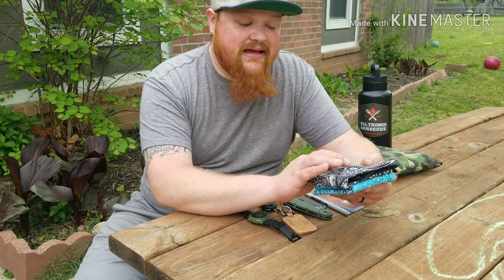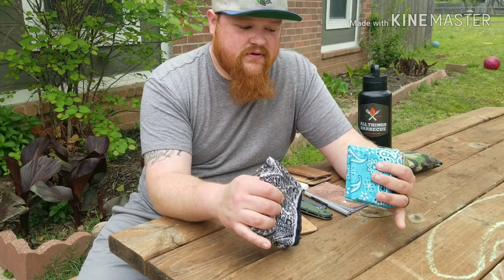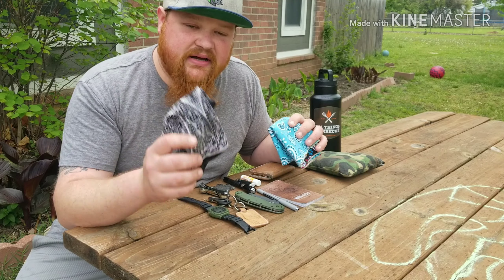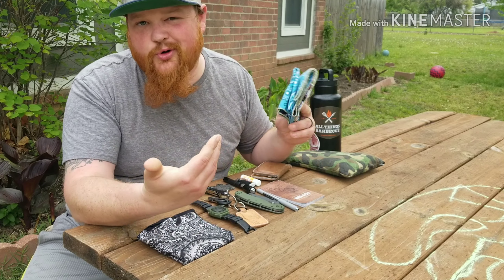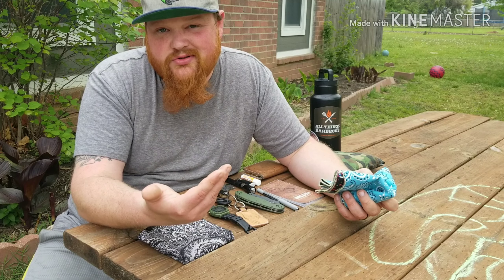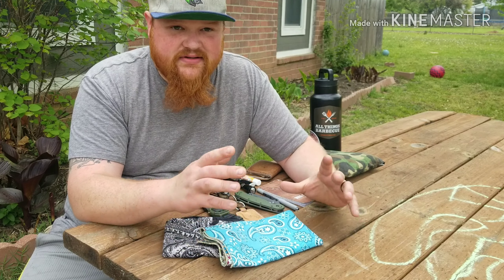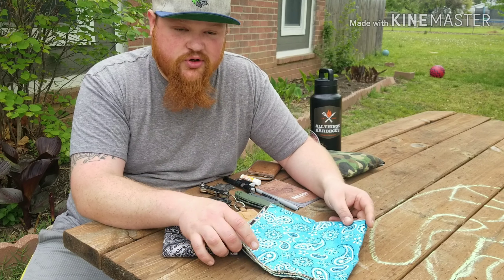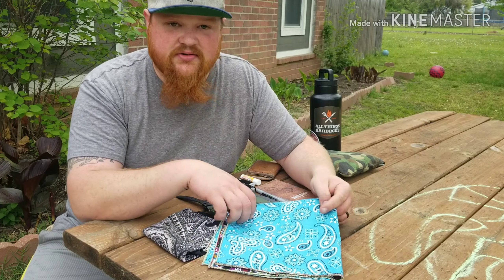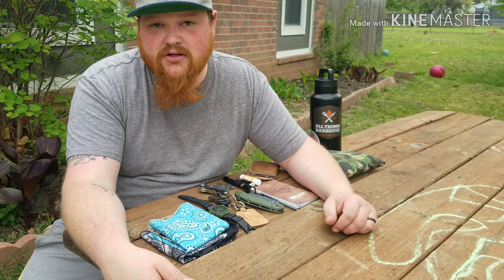I've now also started carrying handkerchiefs almost every single day. I have two different styles — the simple cheap bandana, and a custom one. I couldn't bring myself to buy one of those fancy hank-style ones, so I went to Walmart's craft department, picked out two fabrics I liked, took them to my aunt, and she squared them up and sewed them together. One side is sugar skull, the other is blue paisley — very bright, doesn't go with anything I carry, but I love it because it is unique and it is mine.